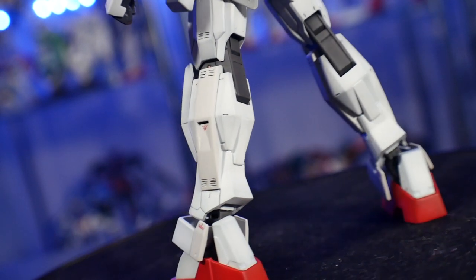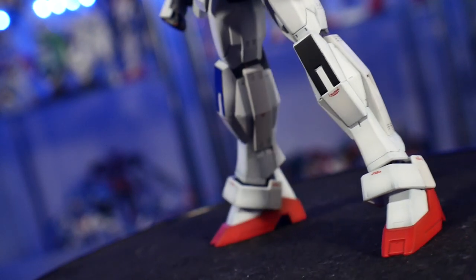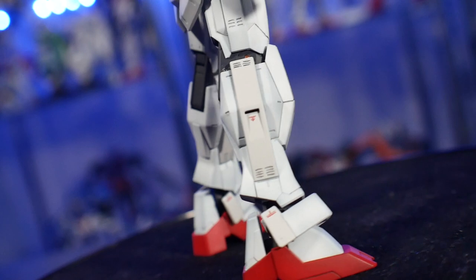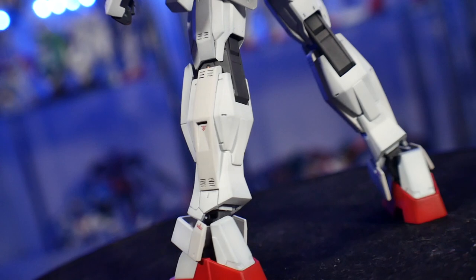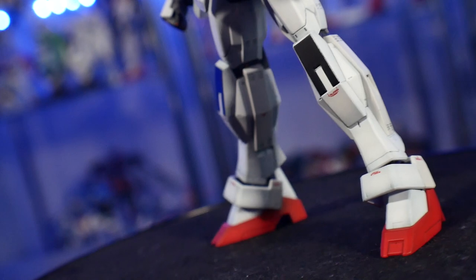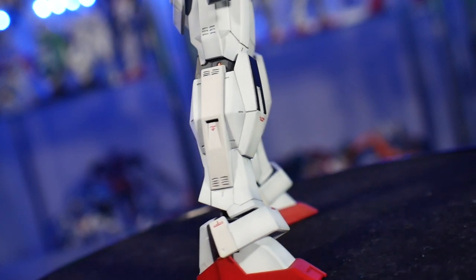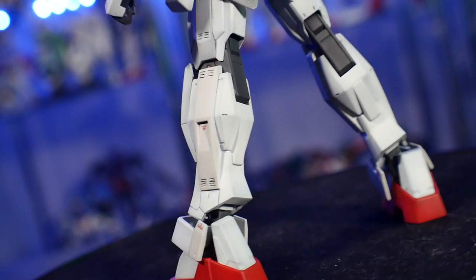I think I did an okay job. You'll probably notice some errors — in the waist, those lines could have been a bit thinner and I could have put more in. The head was just one of the bad ones. On the legs there are some errors too, because I was free-handing a lot of these scribes. About 60% of the scribing on this kit was done freehand, and about 40% was done with tape.